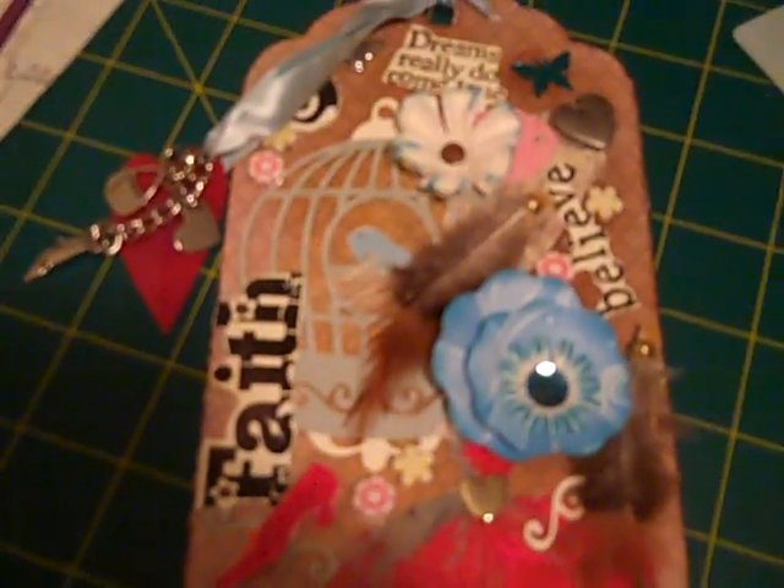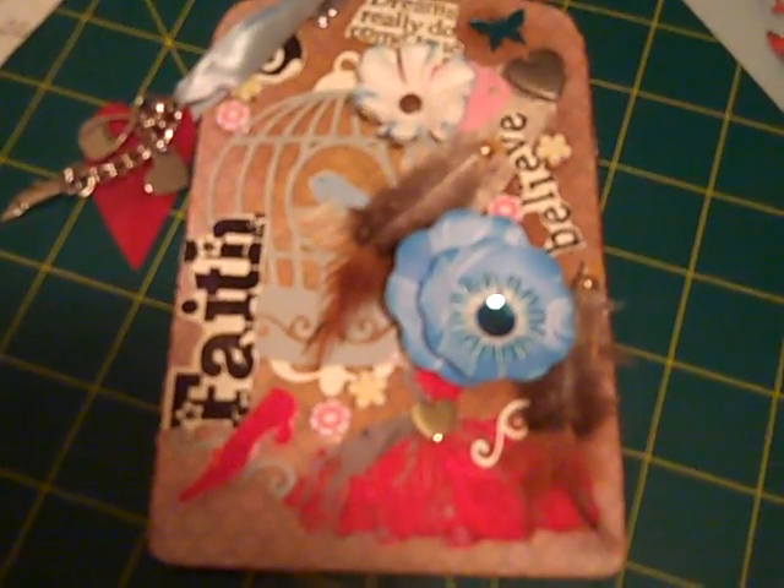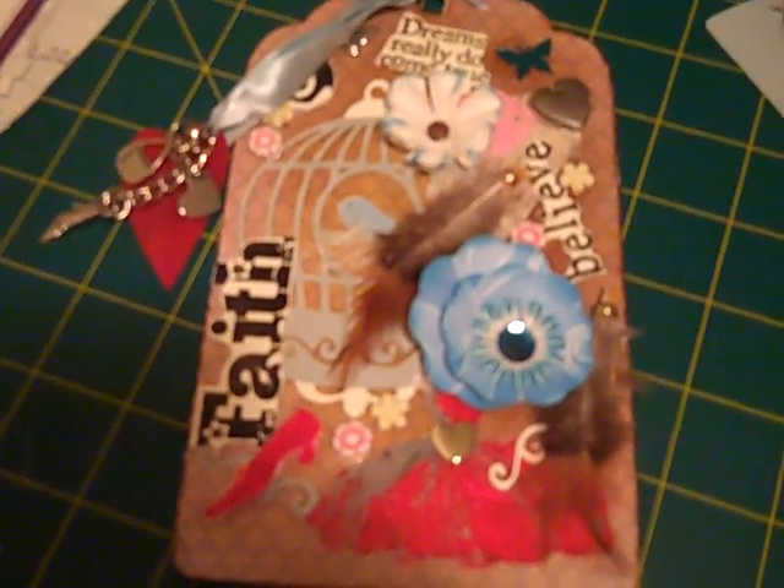I'm just trying to figure out if there's anything else that I actually cut from the Cricut, besides the birdcage. Anyways, that's my very first tag, guys. I hope you like it. Thank you.